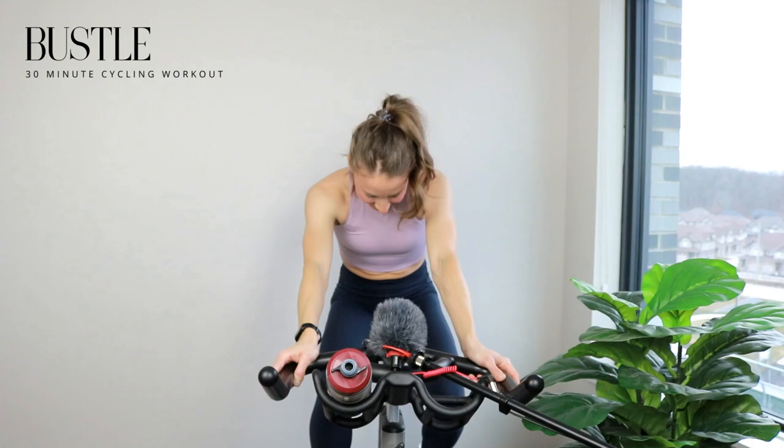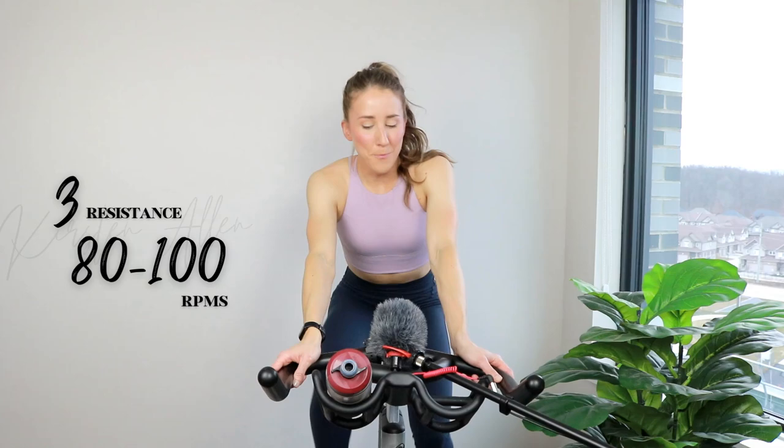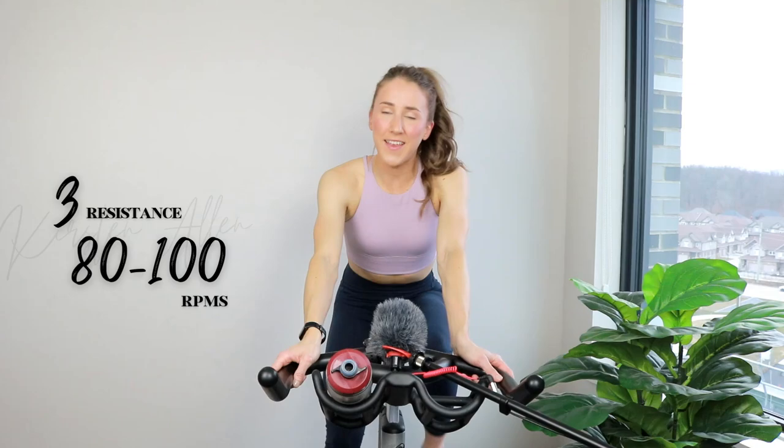30 minutes, bustling. Here we go. Why am I like this? I don't know. Start spinning on light tension. Timer has started for this 30-minute bustle ride. Here we go. Warming up for four, cooling down for 90 seconds.